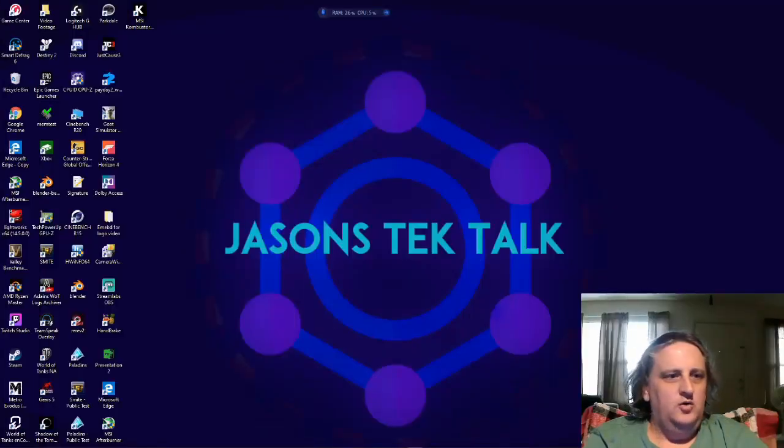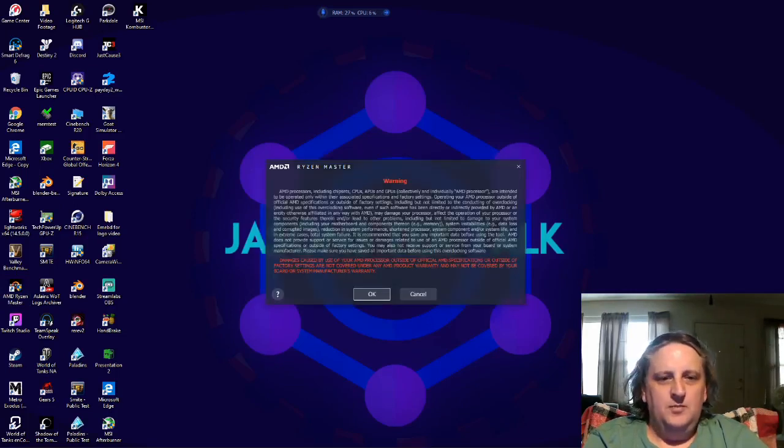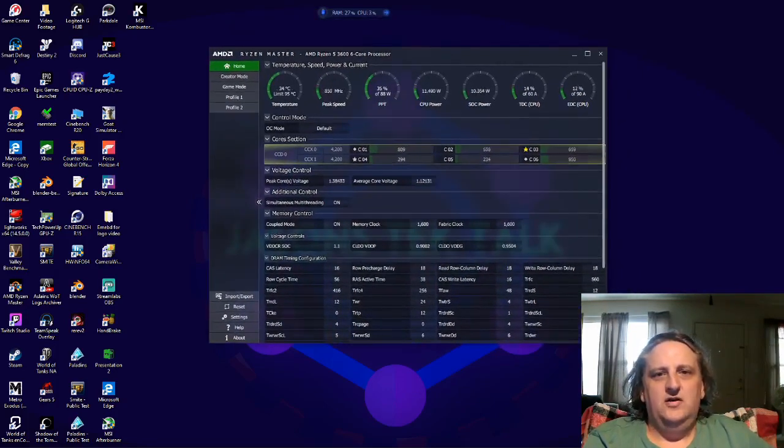For the overclock we're going to use AMD Ryzen Master — it's a great little piece of software, great for overclocking, especially if you don't want to mess with the BIOS, which can be a little bit scary to some people. Overclocking in the software is pretty easy.